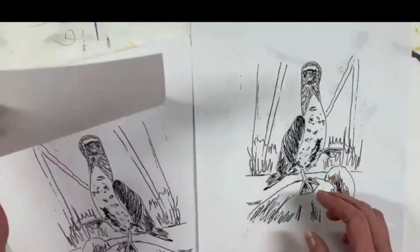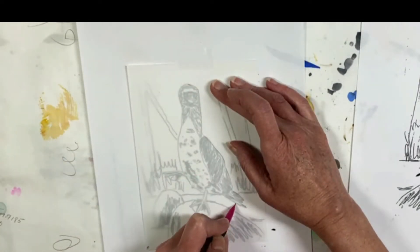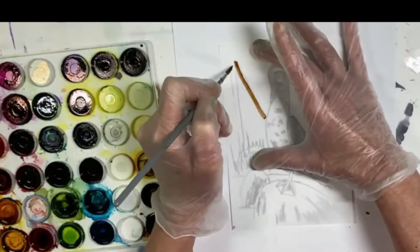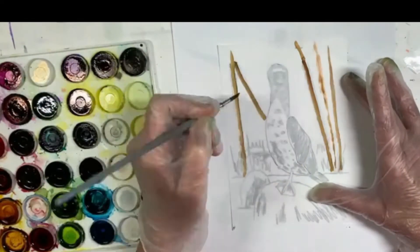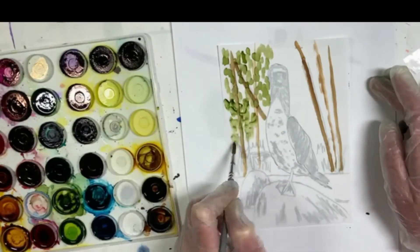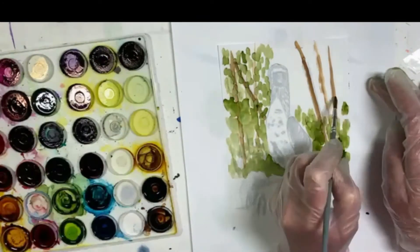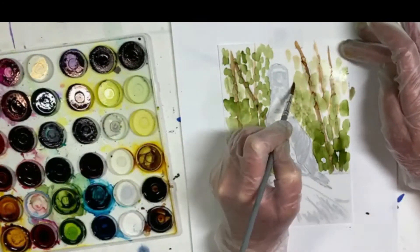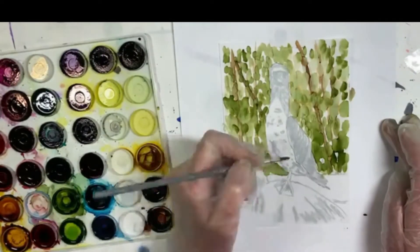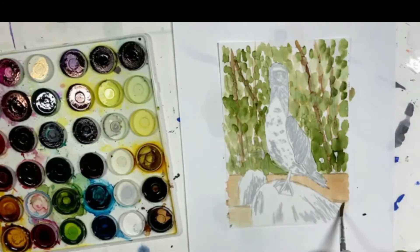Let's start by placing my Duralar over my drawing and just outline the bird with a pencil. Now I'm going to take some brown ink from my palette and just paint in the trees. I'm working on the reverse side of the paper. I'll add some green for foliage and a little bit of brown for sand.